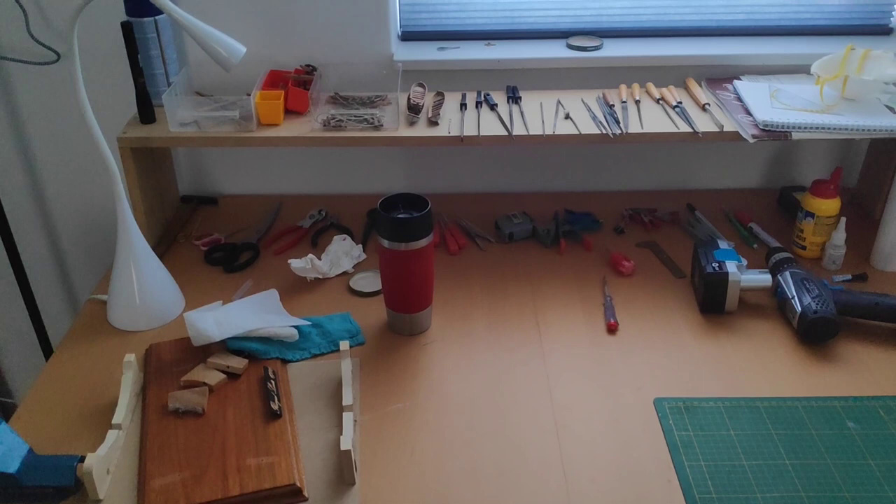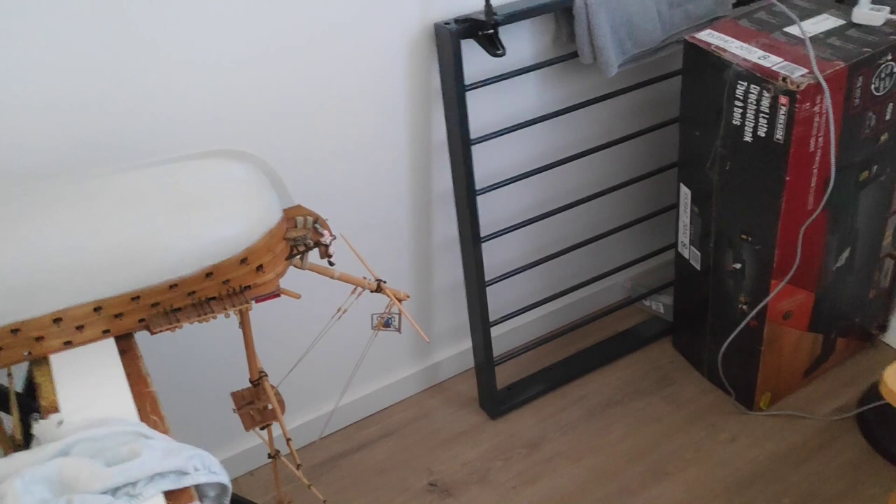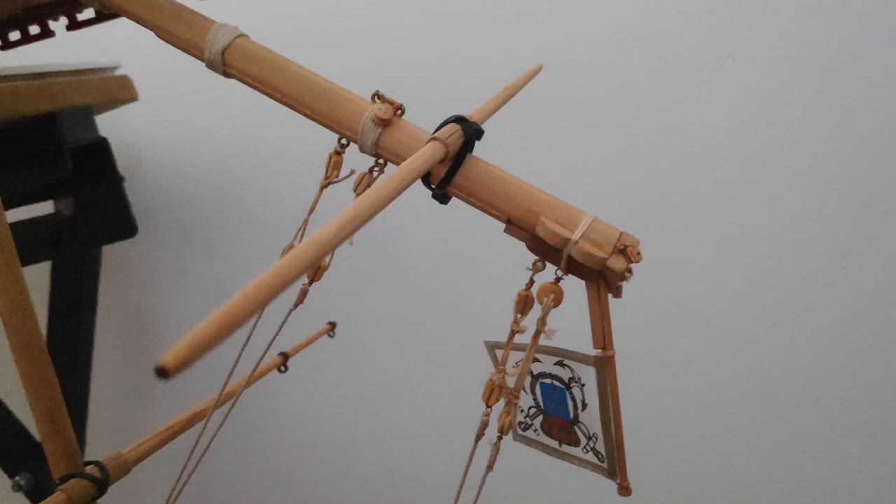Oh yeah, I forgot to mention — there was a slight accident with this ship. You may notice that the bowsprit is slightly less long than it was. It's supposed to be here — it broke off because I dropped that box on it. That was very unfortunate. But it's a quite clean break, so probably I'll just replace it.